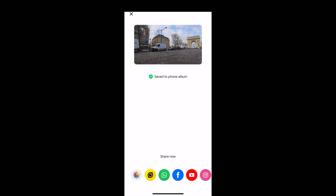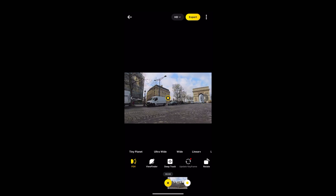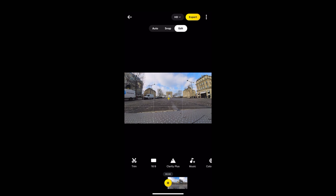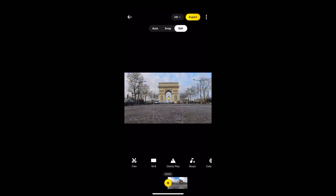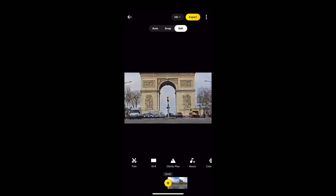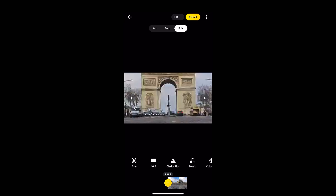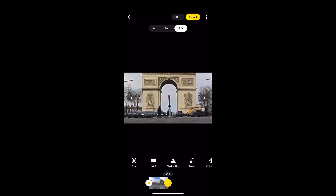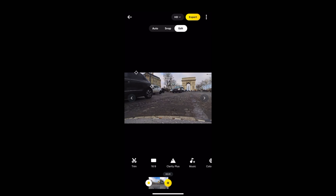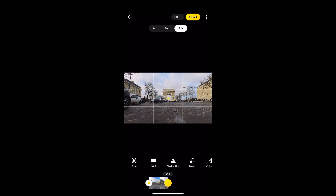Because all the editing in the Insta360 app is non-destructive, we can go back into that clip, delete those keyframes and do something else with it. At the beginning of the clip I'm going to use those little crosshairs to get the Arc de Triomphe right in the centre and zoom in. Tap to add a keyframe, then move to the end of the clip and zoom right out, using that little crosshair to centre the Arc de Triomphe. Tap to add another keyframe.